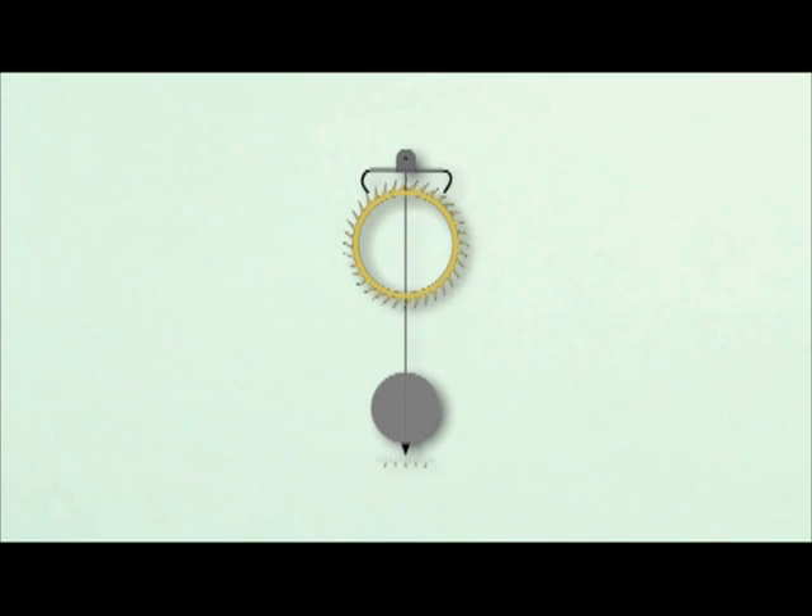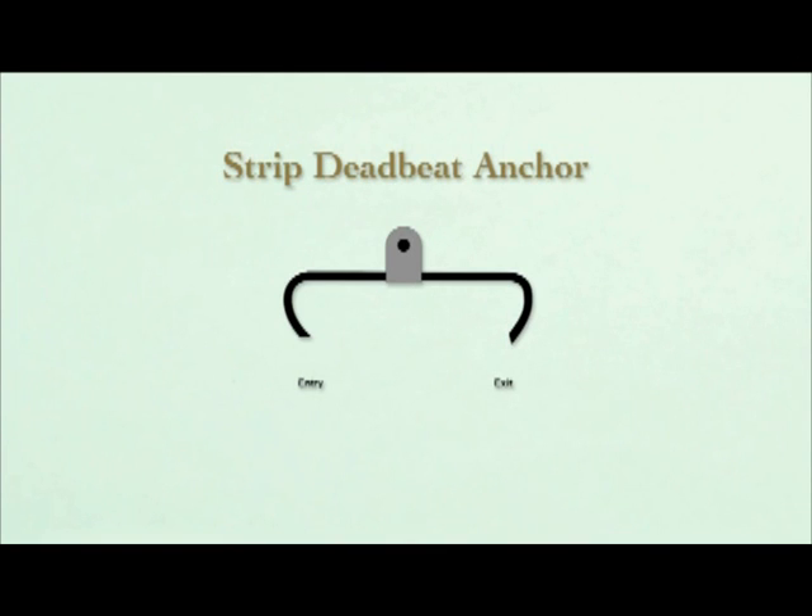First, the anchor is symmetrical. Both the entry and exit sides of the anchor have the same or very similar shape.